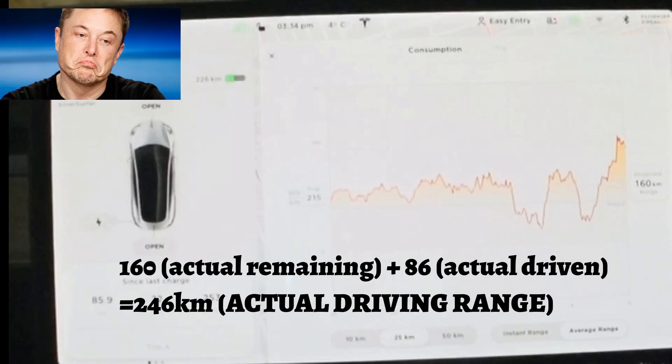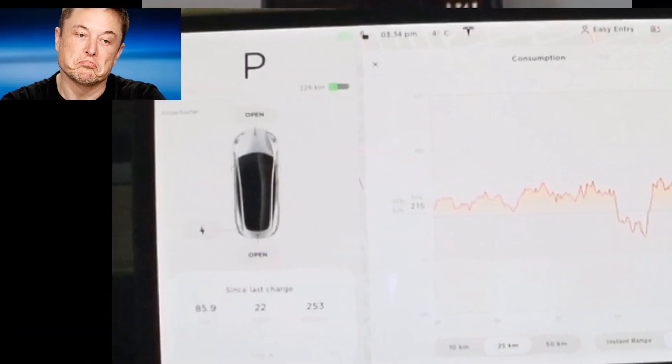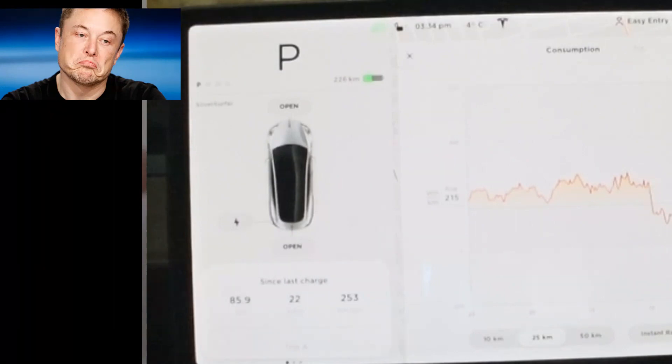This car is supposed to do 500 kilometers on a full charge. We only charged it to about 90 percent, maybe 85. But as you can see, this car in this climate — considering the temperature, the driving conditions, and a totally normal driving style — is delivering about 246 kilometers of real range. Even when I got home, the battery wasn't fully up to temperature. I'm still not at 100% regen on the battery after 86 kilometers of driving.